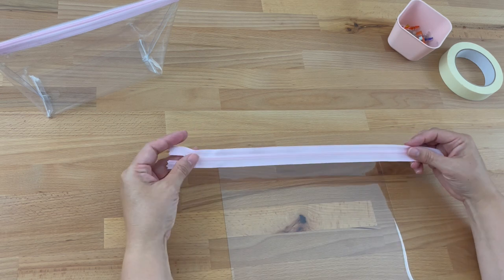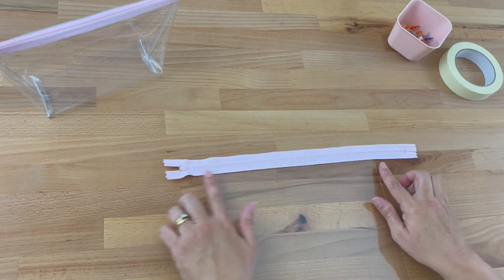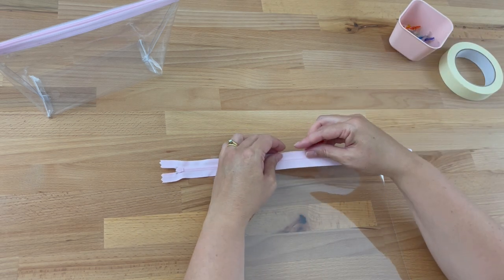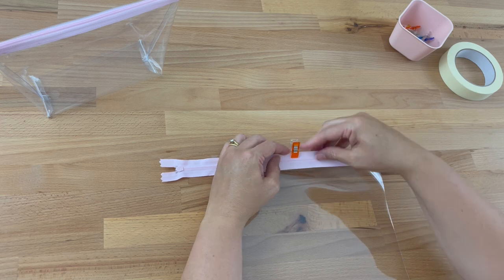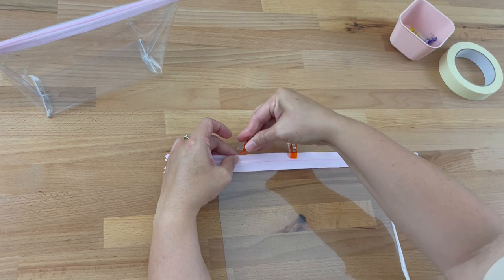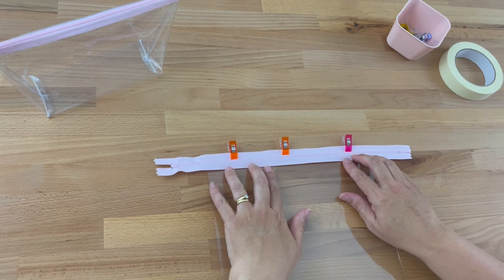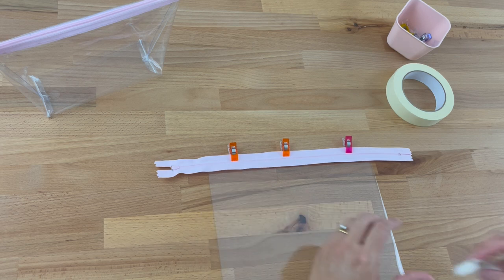I'm going to place my zipper right sides down on the top of my vinyl and then clip it into place with about the same amount of space on either side. I'm working well within the clasp at each end, lining up the vinyl with the edge of the zipper and using my finger to push the vinyl against the zipper before clipping. We don't use pins because they'll pierce the vinyl. If you'd like, you could put a bit of painter's tape or masking tape down to make sure it stays in place — this is completely optional.